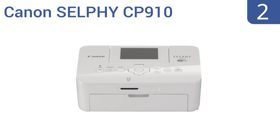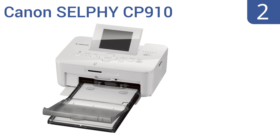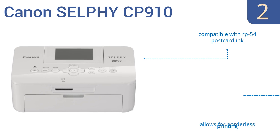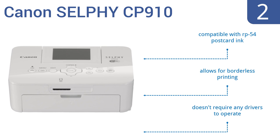At number two, the Canon Selphy CP910 has a convenient flip-up screen so you can quickly see the status of your print job. Another great feature is the access point mode, which lets you print directly from your phone or camera without a network. It's compatible with RP54 postcard ink, allows for borderless printing, and doesn't require any drivers to operate.